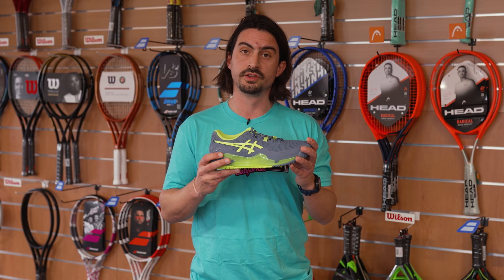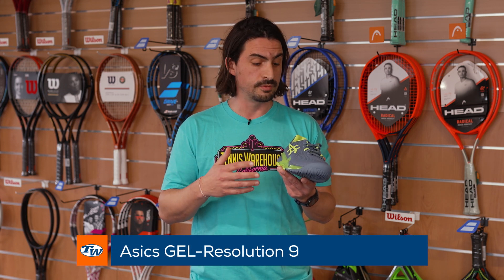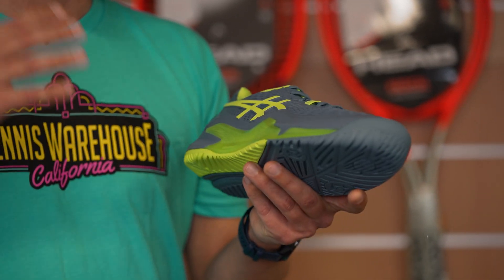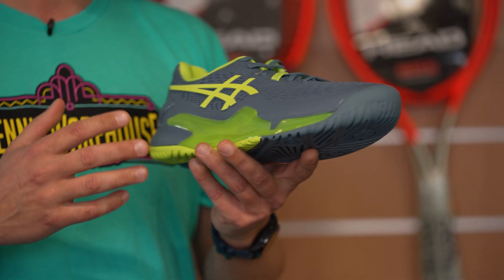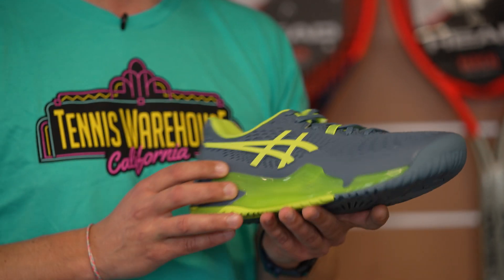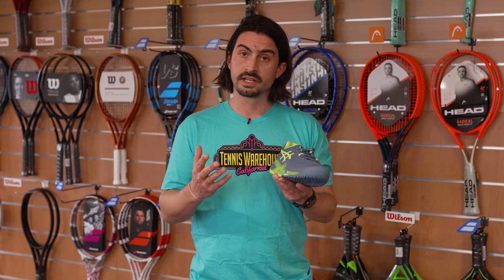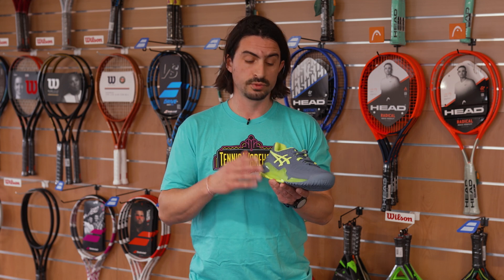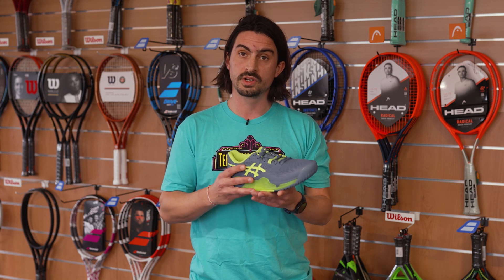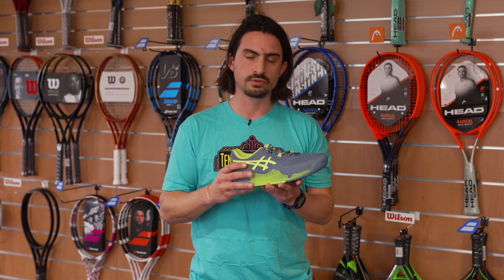So my first pick this week is the new Gel Resolution 9. I've played with this shoe for a couple of years now, so I'm always excited when there is a new version launching. What I really like is the stability that this shoe provides — I've had a couple of ankle injuries, so I need a lot of stability, and the shoe definitely met my expectations. I also like the cushioning with the gel as always, and the overall comfort. It's a bit narrower compared to the previous version, so it took me four or five hours to break them in, but after that it was just perfect.